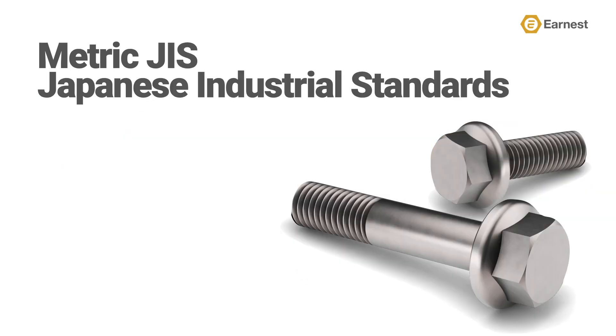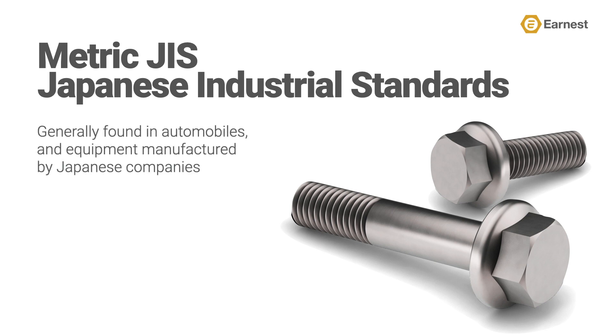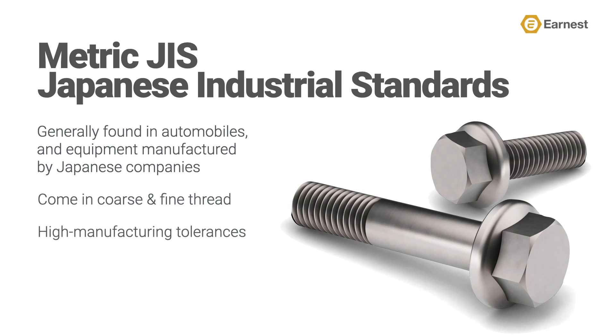Metric JIS is new territory for Ernest Machine, as we've not previously focused our product selection on JIS. You will find this specification in Japanese-manufactured equipment, automobiles, trucks, and construction equipment. JIS fasteners have coarse and fine thread and meet very high manufacturing tolerances, making a high-quality part similar in nature to a DIN spec part. Ernest stocks fine-threaded JIS fasteners in some of the most popular sizes.